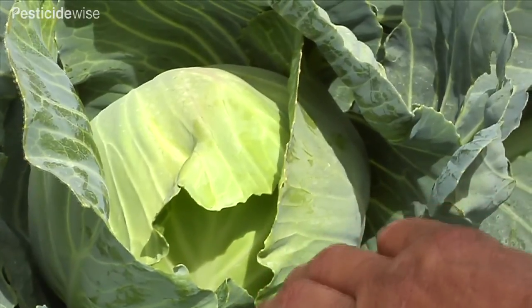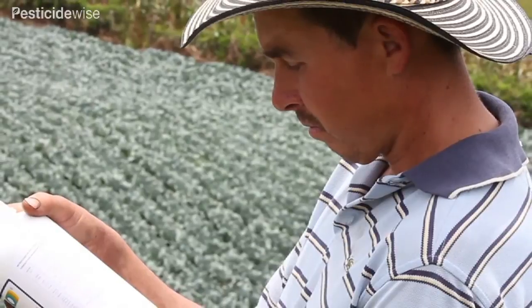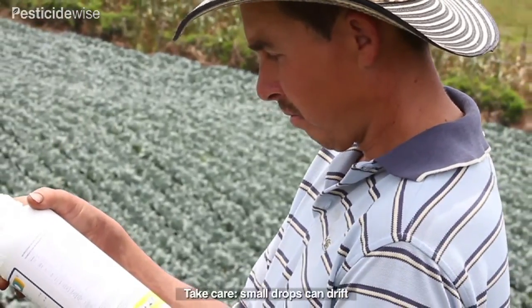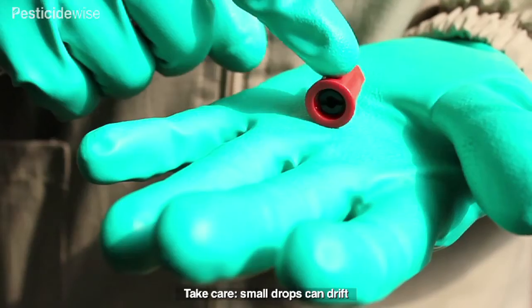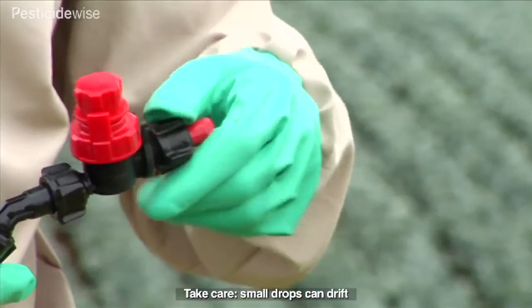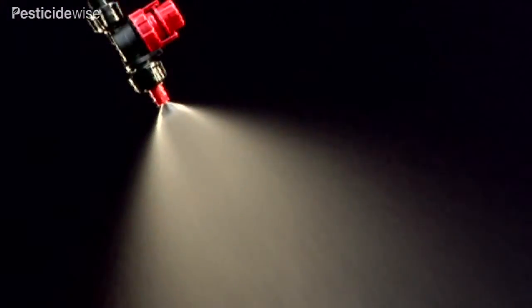The location of the pest or disease may be on both the upper and lower sides of the leaves, or deep within the developing center — the valuable part of the plant that is to be harvested and consumed. The label advises the use of fine sprays, as the small drops are more likely to be retained on the waxy leaves.